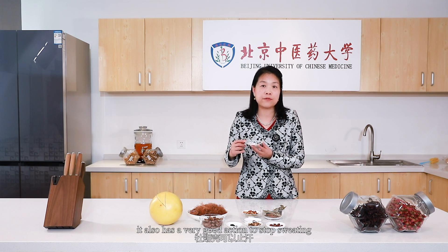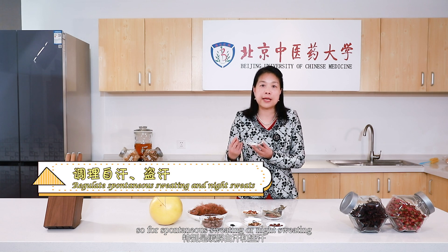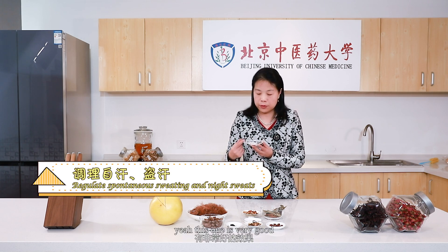Besides, it also has a very good action to stop sweating. So for spontaneous sweating or night sweating, this one is very good.